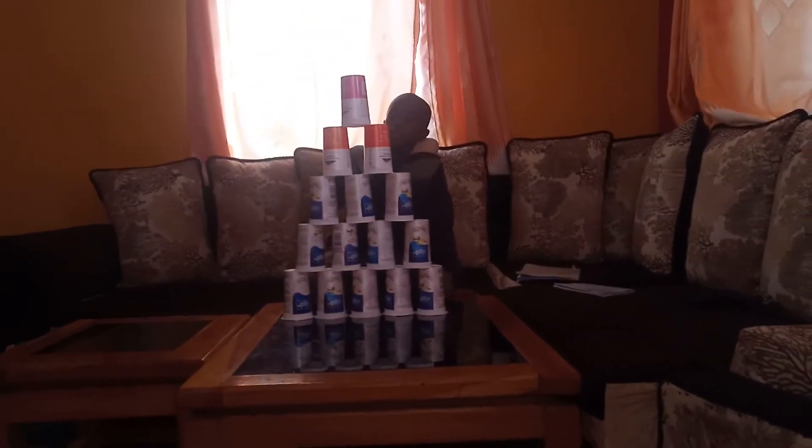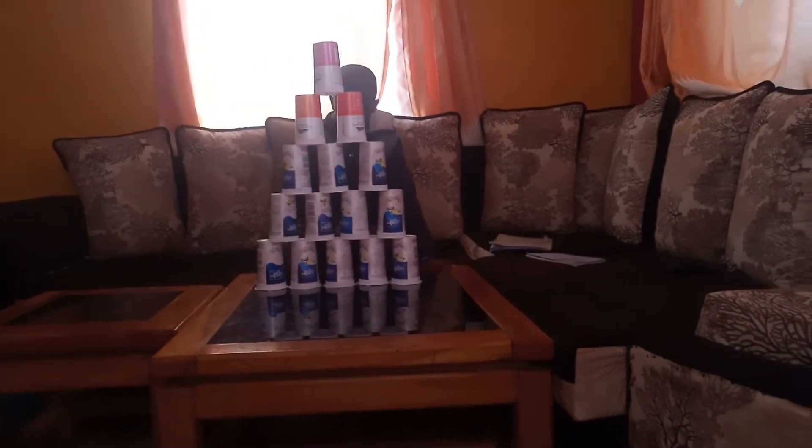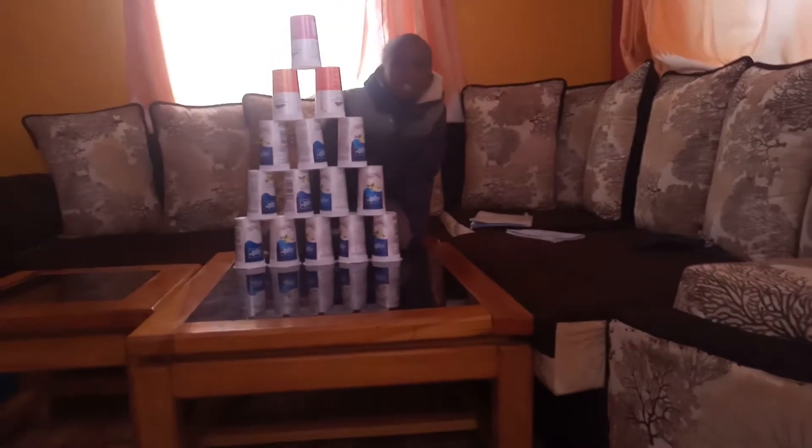Let me count for you how many cups there are. 1, 2, 3, 4, 5, 6, 7, 8, 9, 10, 11, 12, 13, 14, 15 cups.